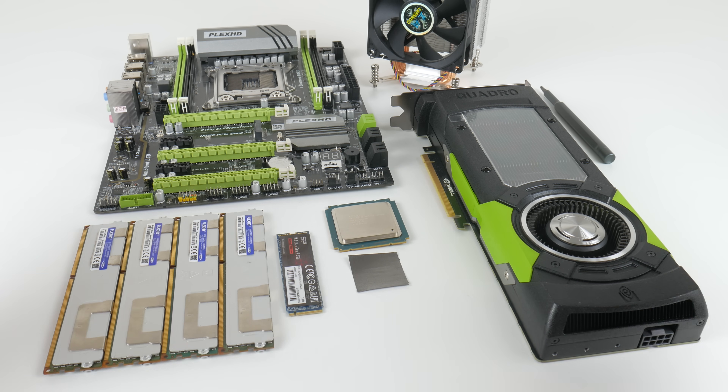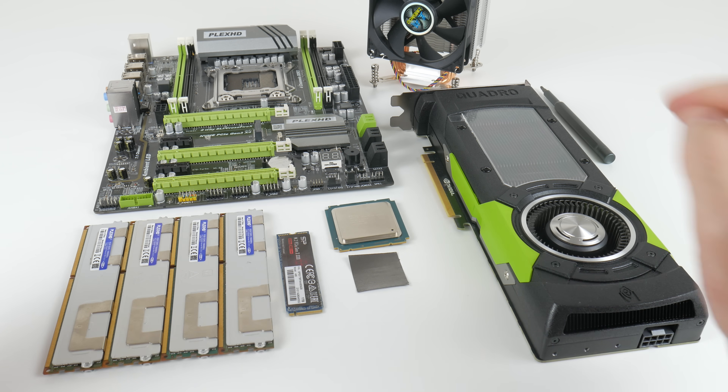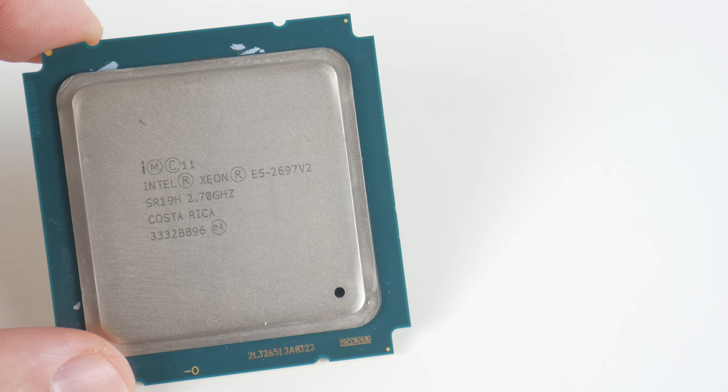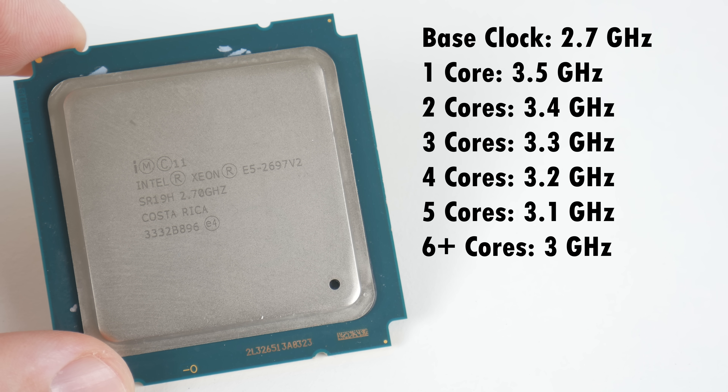To test this processor we need to put together a test system. Let's take a closer look and go over the components in more detail. The highlight of this video is of course the processor — the Intel Xeon E5-2697V2. This is from the Ivy Bridge 22nm generation and it is the best processor Intel produced with 12 cores and 24 threads. The base clock is only 2.7GHz but it can turbo boost much higher.